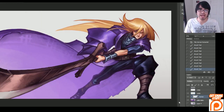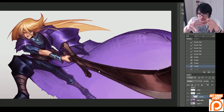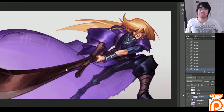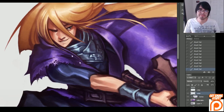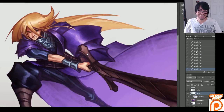So here I am adding in those darker values — and the sword. Basically, anything that is closer to you, I like to make the values, specifically the shadows, darker. Because it just completes that illusion that something is coming closer to you. And we like that.